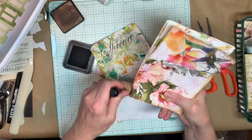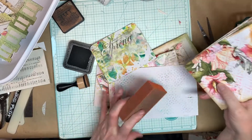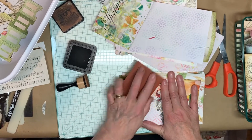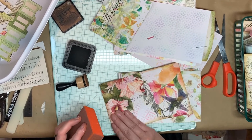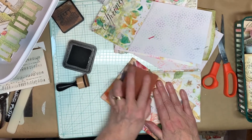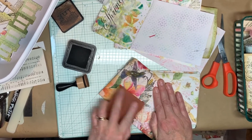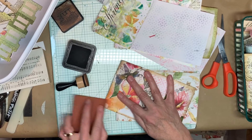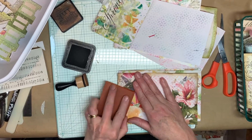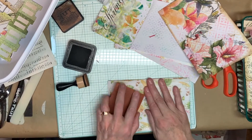And don't forget, if you decoupaged yesterday, to take a sanding block — which I need to do on this one — and go over it. It'll smooth it out and make it softer because it gets really hard. And it adds more distress to it too. So it's smoother and feels better to your touch.